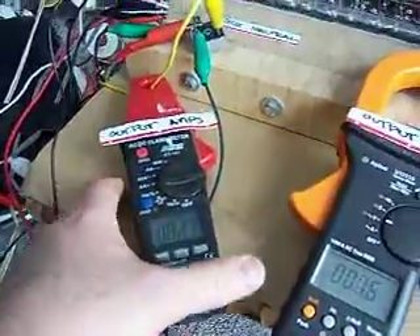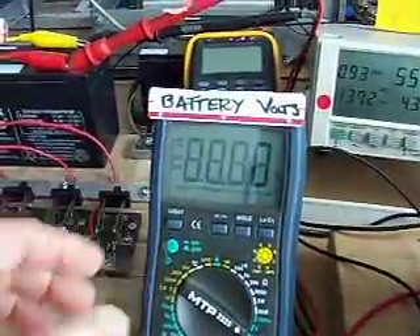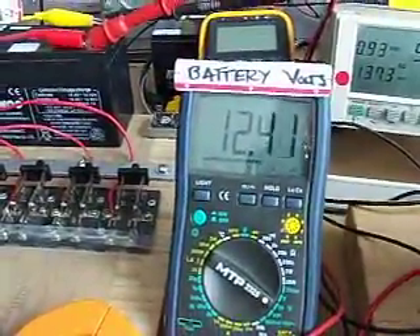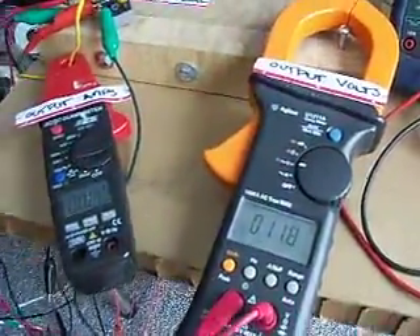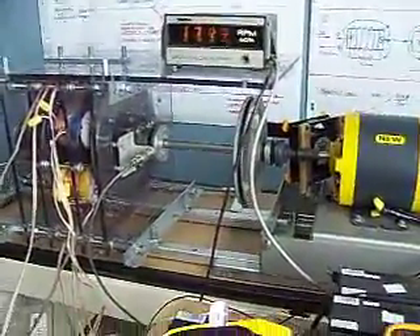Here we have our generator output that's going to the battery. This is our battery voltage, and this is the generator output voltage. We'll put the regenerative acceleration coils on first.